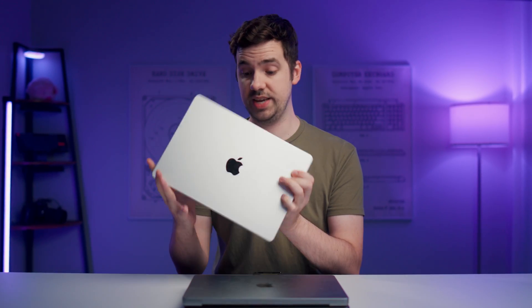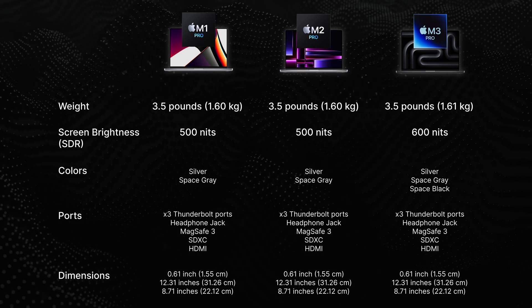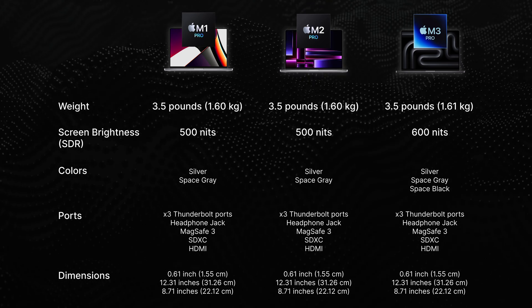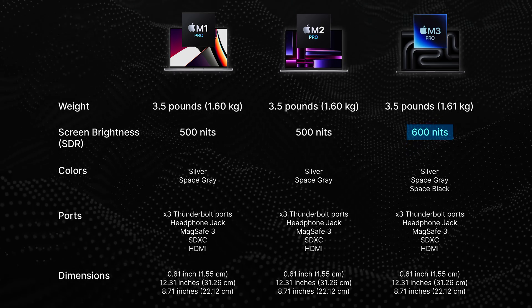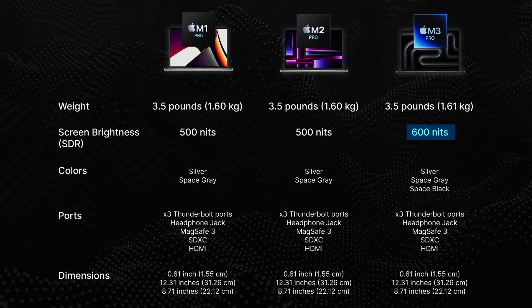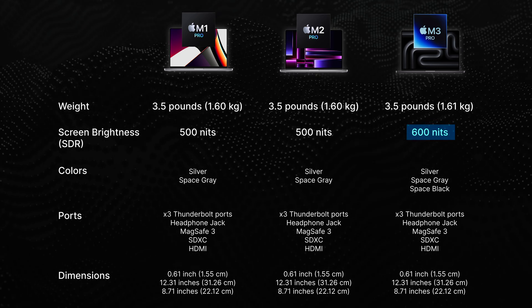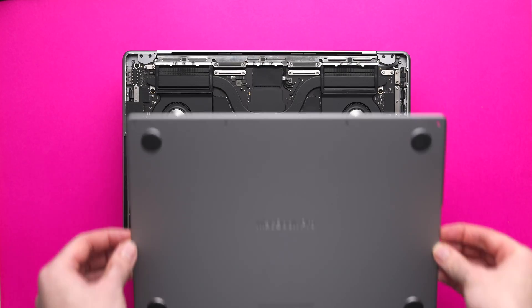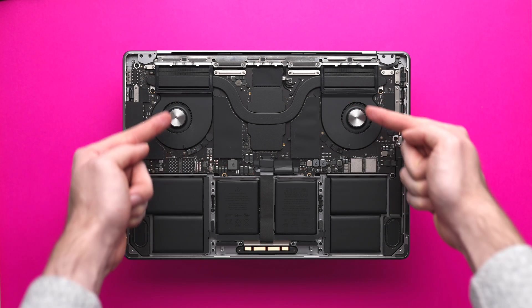Let's start with the easiest part of this video, which is the physical differences — or rather the lack of them. They're all the same: same dimensions, same weight, same ports. Even the screen is the same, although the M3 Pro screen can get 20% brighter, which might be important if you use your MacBook in really bright environments like outside. Even when I pop off the back cover and look at the internals, the cooling solution and fan setup is almost identical.